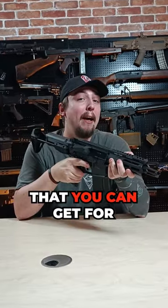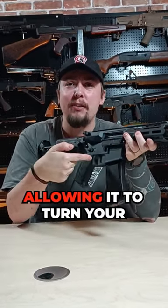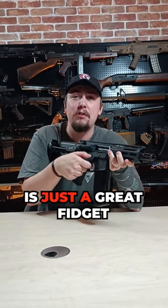Another added feature you can get for your V2 Hybrid is this thing called a clicker, which is basically just magnets and witchcraft mixed together, allowing it to turn your AEG trigger into a more tactile trigger — which, to be honest, is just a great fidget toy.